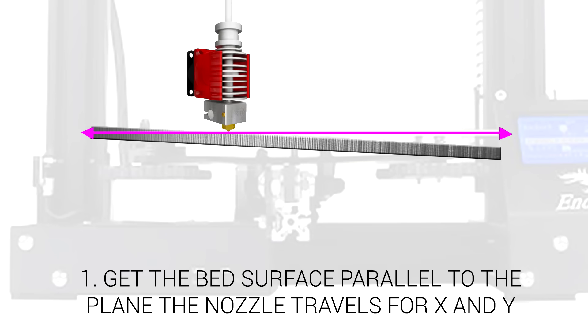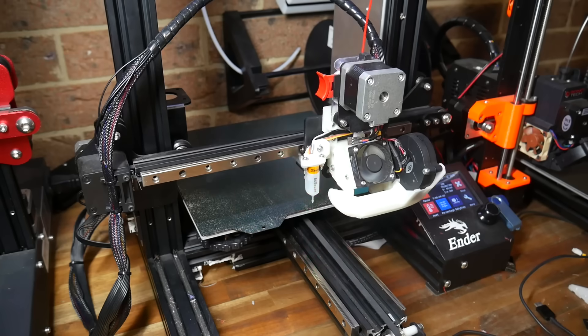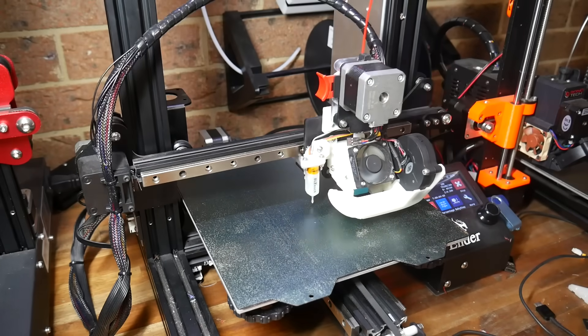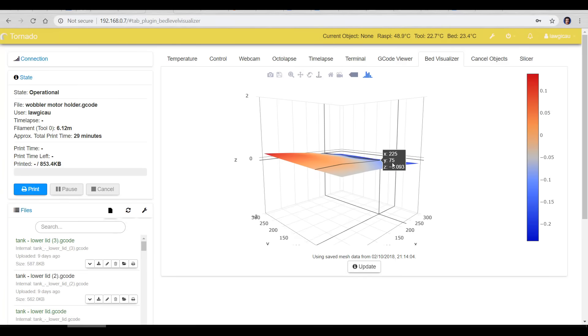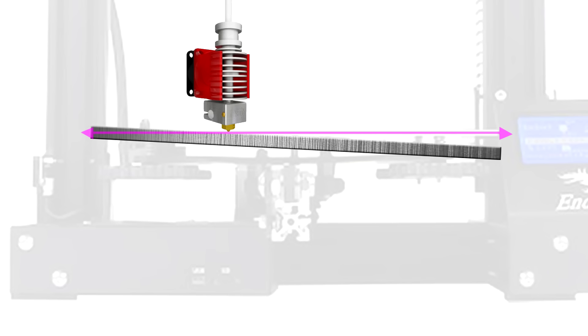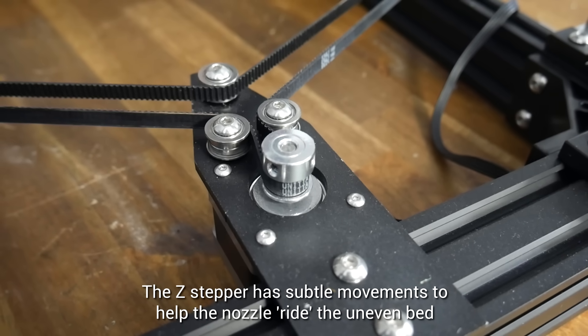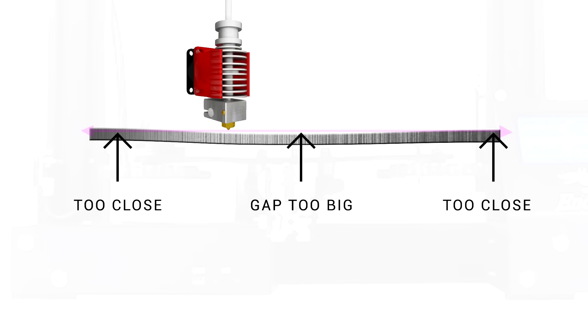So when we manually level the bed, our job is to get it parallel to that plane. What the BLtouch does is probe a grid on the bed and at each location it's measuring the height, and with that data it can build up a 3D map of the bed surface. So instead of the user adjusting the bed to be parallel, the movement of the printer will be altered to match the slope of the bed. This is convenient but where ABL really shines is when the bed is warped, which no amount of manual leveling can fix.